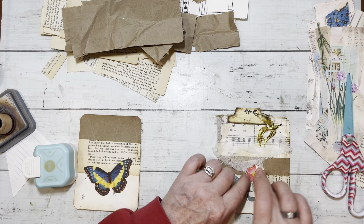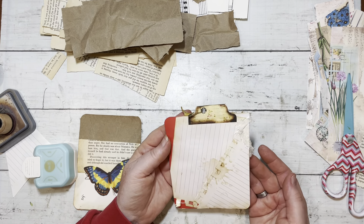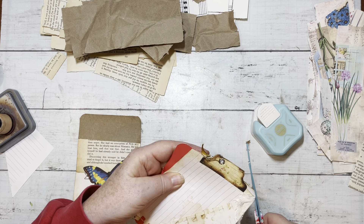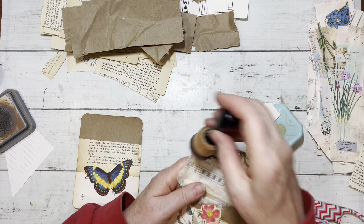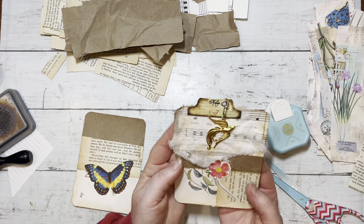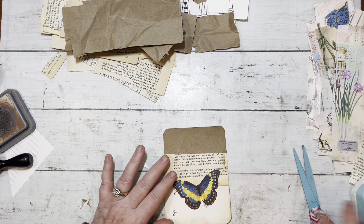I'm going to put this down here. There we have a journaling card - this one needs a rounded corner, I might have to cut that myself. Give it a bit of ink. There we have it. There's your bird journaling card with bird dangle.